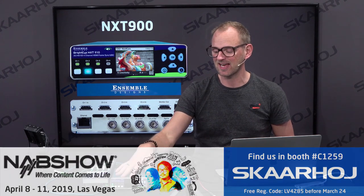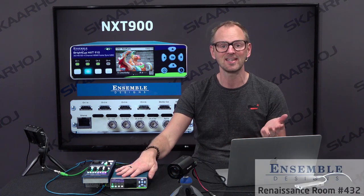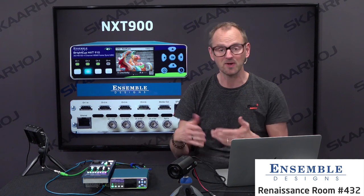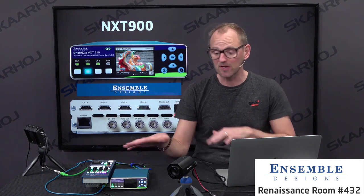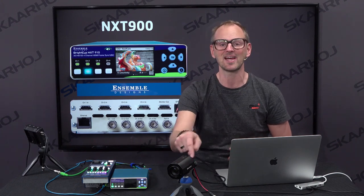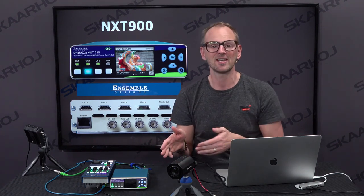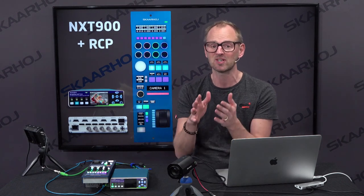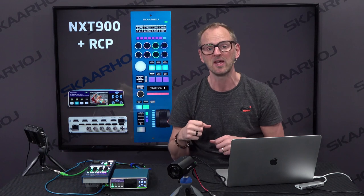The NXT 910 is a frame synchronizer from Ensemble Design, so you can see it in their suite at the Renaissance and also in our booth. It's hooked up with a Marshall camera, which is really lovely, and you can shade that directly. But the point of the frame synchronizer is that you can combine it with an RCP to adjust video sources which are otherwise not shadable, like GoPro cameras and so forth.